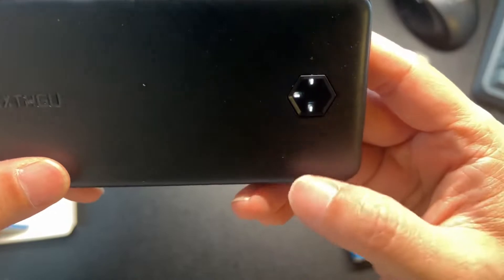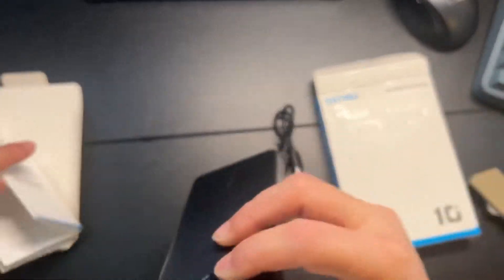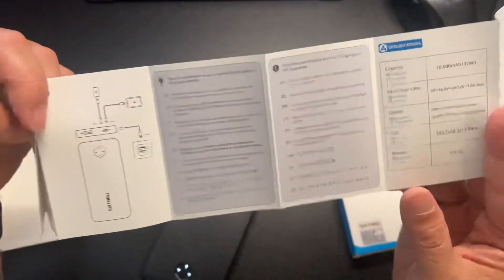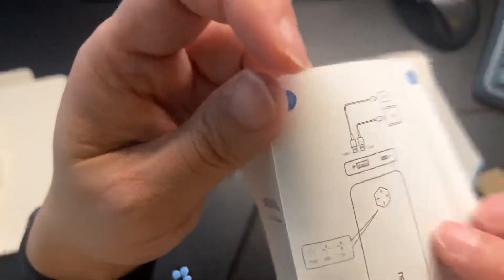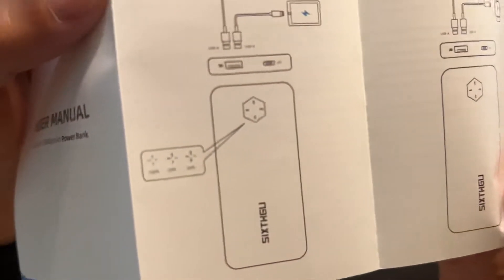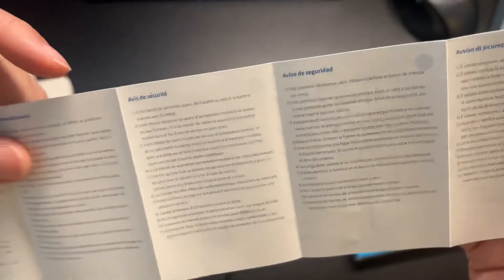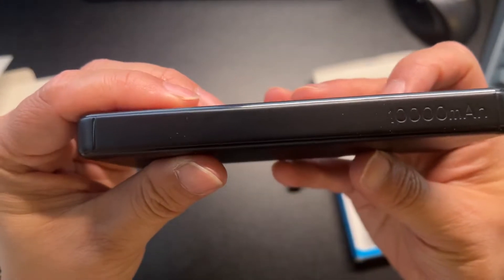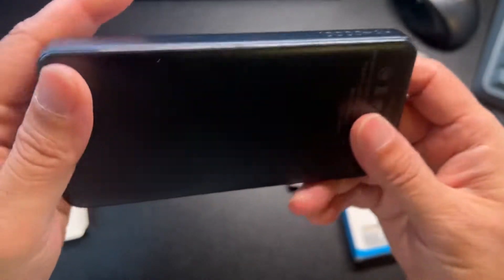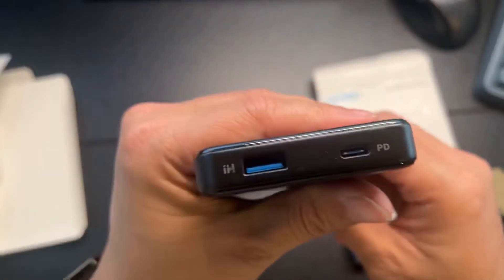I assume that's three LEDs, which is at least 75%. Oh — it says 'Hi.' I've never heard of 'Hi' — I want to look in the manual. So here it says 'Hi,' which tells you the percent of battery. I never heard of that. Here's the back — just branding — and it says 10,000 milliamps on that side.